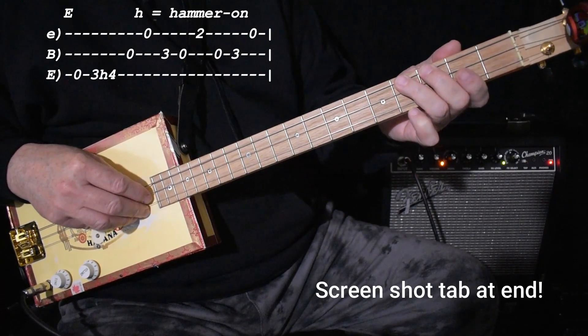Then open on the middle, open on the high, 3 on the middle, open on the middle, 2 on the high with my first finger. Open on the middle, 3 on the middle, and then open on the high.